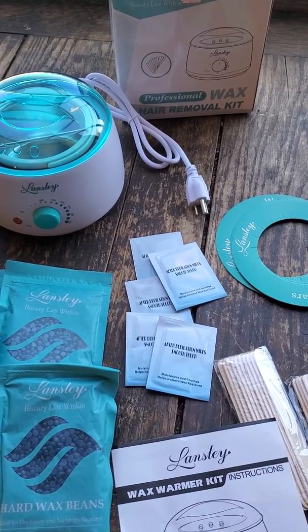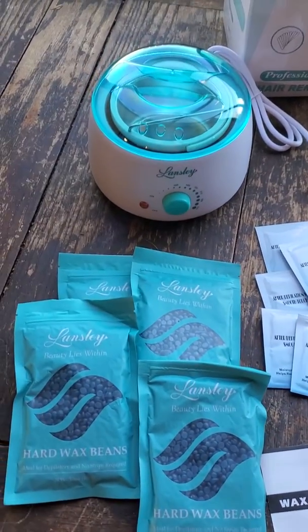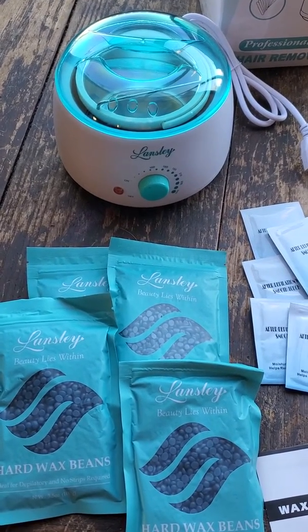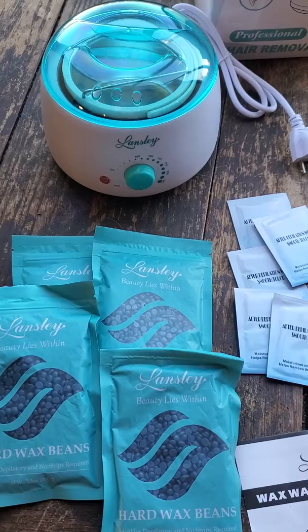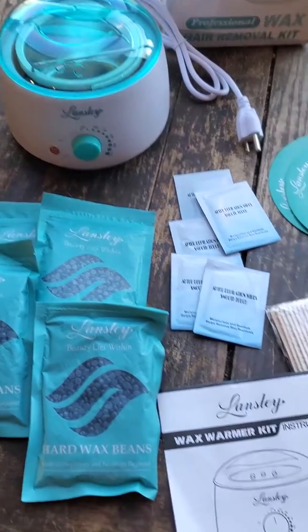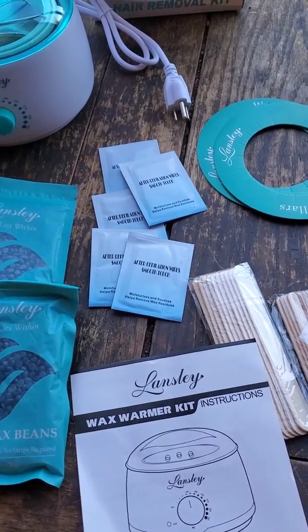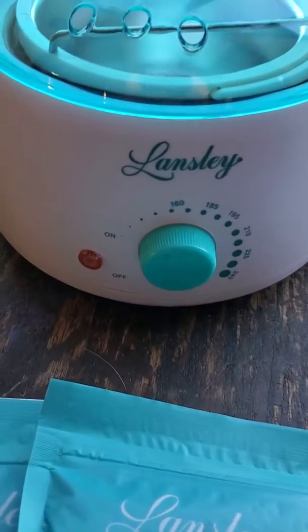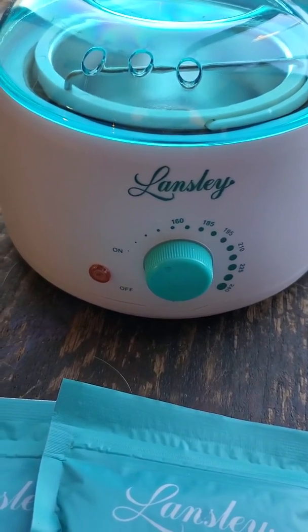Hi guys, I got this wax kit and it works amazing. It's a great at-home waxing kit, especially for coarse body hair like bikini, Brazilian, underarm, and eyebrow. It comes with everything you need. The wax machine is lightweight and has temperature control.